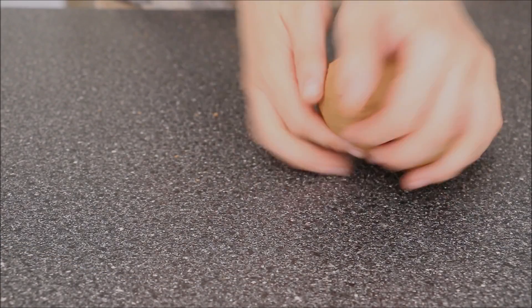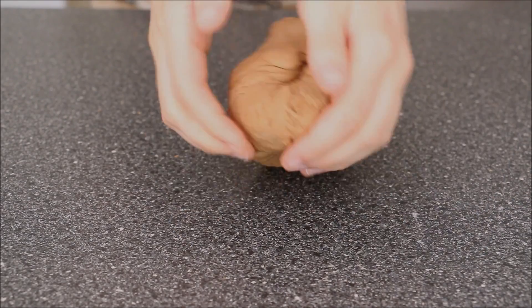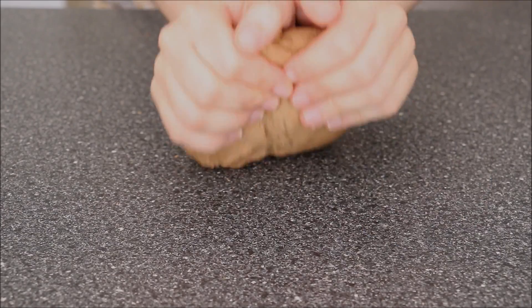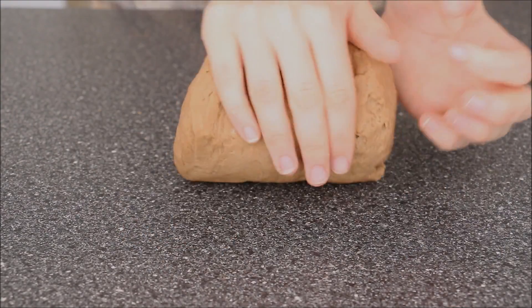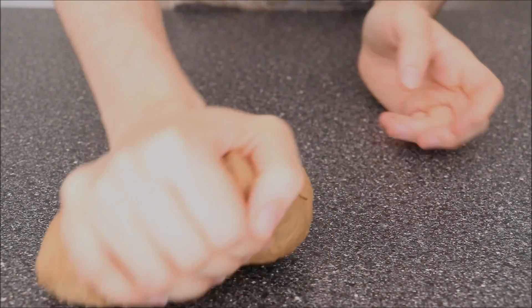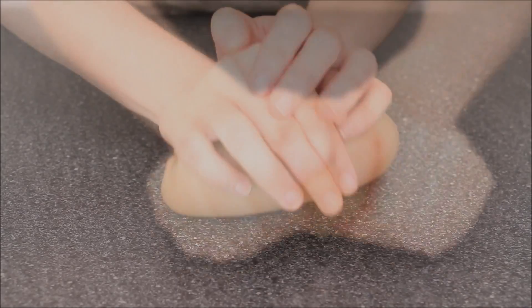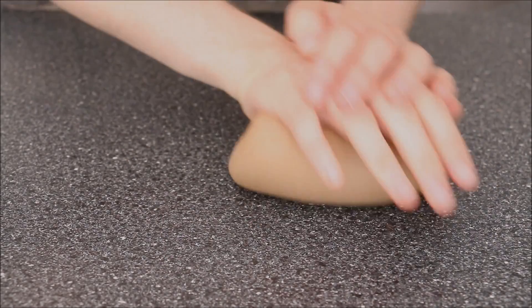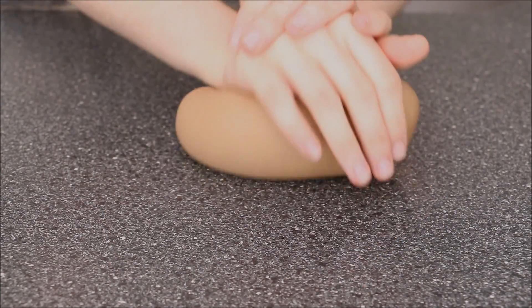Just transfer the dough onto my working surface so I can knead it — it's a little bit too much for my standing mixer. This is going to be a slightly harder dough than usual. Knead it for about five to seven minutes. At around the seven-minute mark you can really tell the dough has gotten a lot smoother and a lot more even in colour.